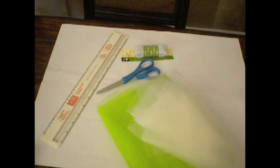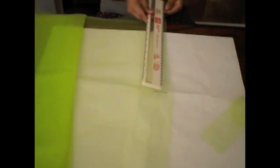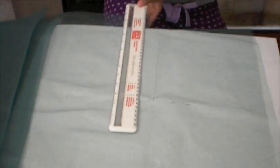For the tutu you're gonna need a ruler, an elastic band, scissors, and different color tulle. All you're gonna do is cut the tulle into two-inch strips — two by 24 inches — and use the ruler as a guide. You don't need it to be super straight because you won't really see it once the tutu is together. Do this with all three colors.